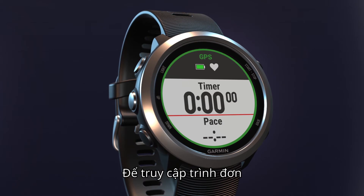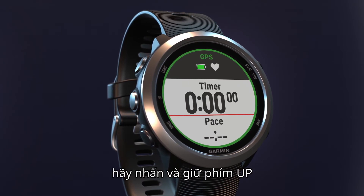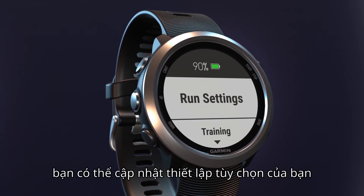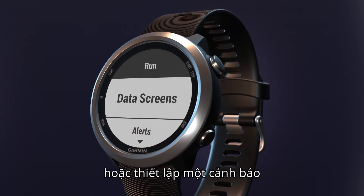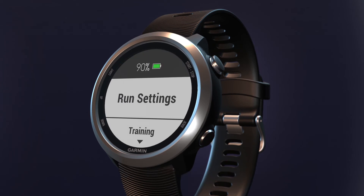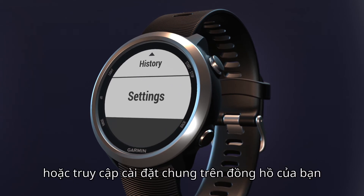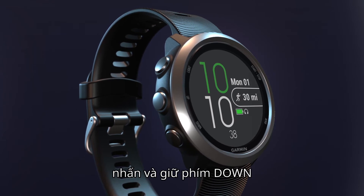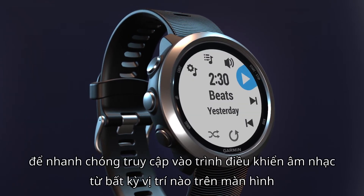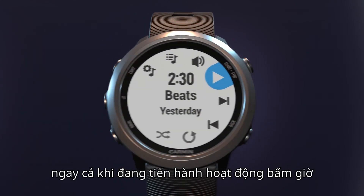To access the menu, press and hold the up key. In the menu, you can update your preferences for the currently selected activity, such as changing data screens or setting up an alert, or access general settings for your watch. On compatible models, press and hold the down key to quickly access music controls from anywhere, including during timed activities.